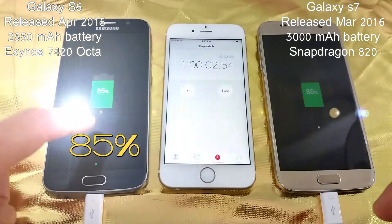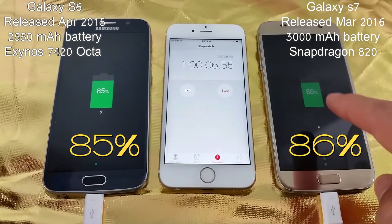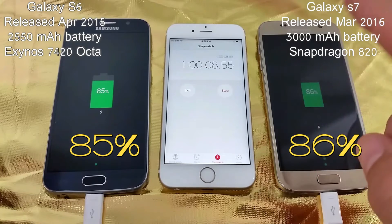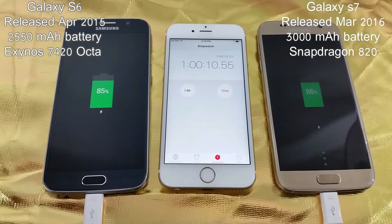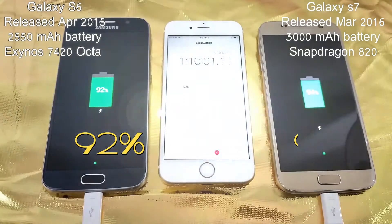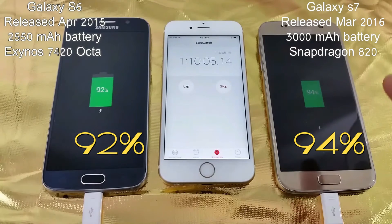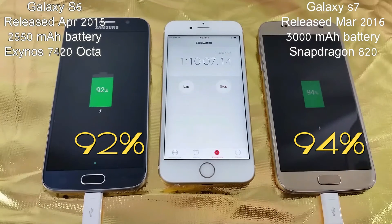We are at the 1 hour mark now, and you can see 85% on the S6 and 86% on the S7 — the S7 is higher now. Approaching the 1 hour and 10 minute mark, it's 92% for the S6 and 94% for the S7.